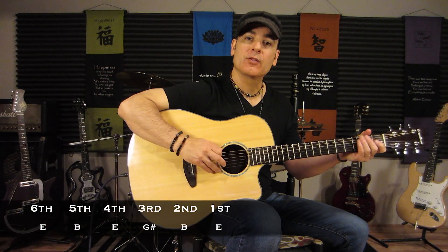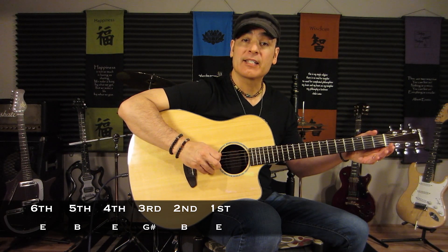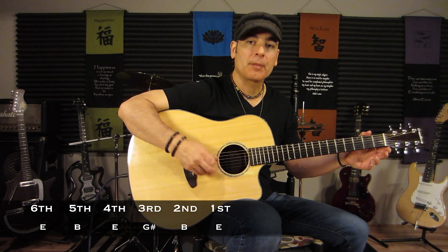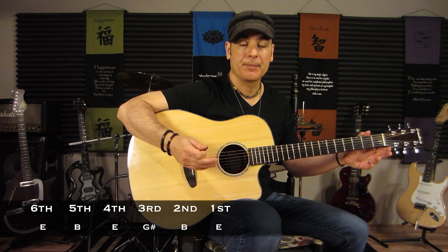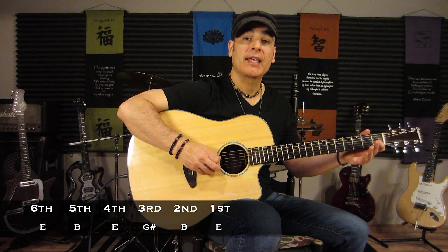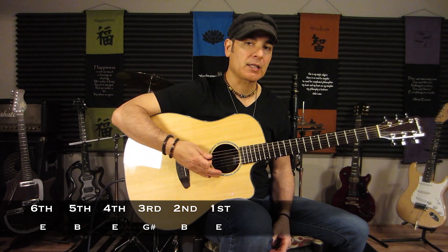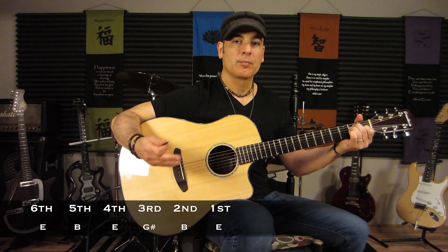The first thing we have to look at is how we tune the guitar. This is an open E tuning. The way they tune this is E, B instead of A — so you have to go up a whole step from A to B. Then E up a whole step from D, G sharp up a half step from G, and then B and E. So we have E, B, E, G sharp, B, E. Basically you're tuning it so all the open strings play an E chord.